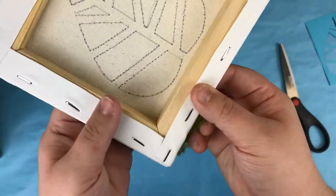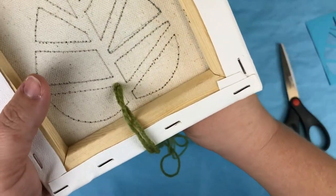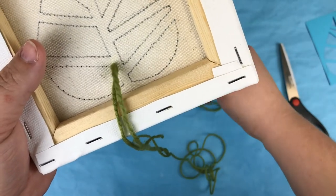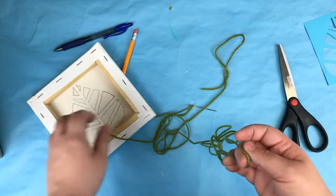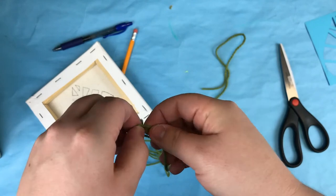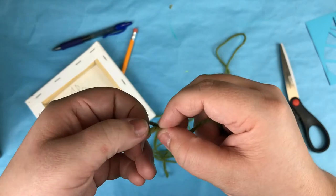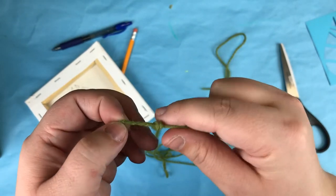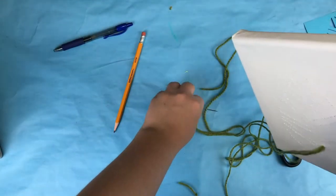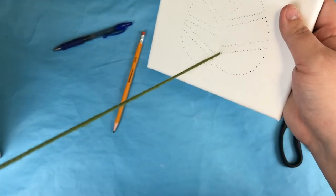Starting near the bottom of the back of the canvas, pull the needle through to the other side through a pre-made hole. Then pull one end of the yarn through. To make sure the yarn doesn't pull completely through, tie the other end of the yarn into a knot. Pull the yarn all the way through until it's snug against the back. Don't pull too hard, otherwise you might rip the canvas.